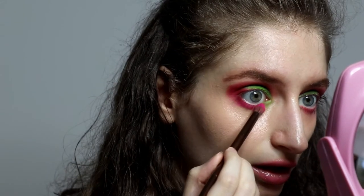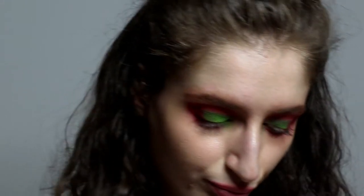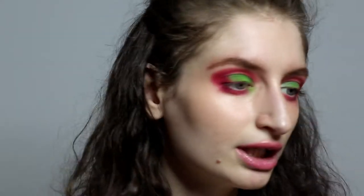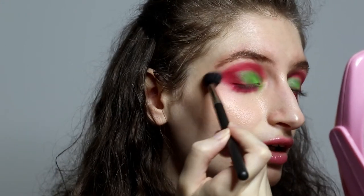With the pinkish color we're going to apply it down and connect this color to the colors above. Bring this pink a little bit into your crease as well. Now very quickly we're going to use a really smoky brush and blend these edges really softly.